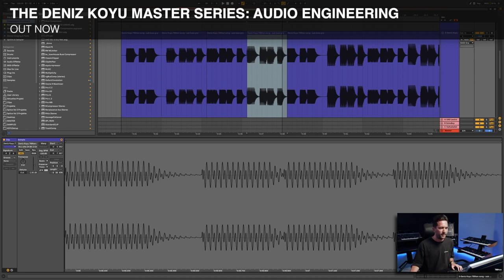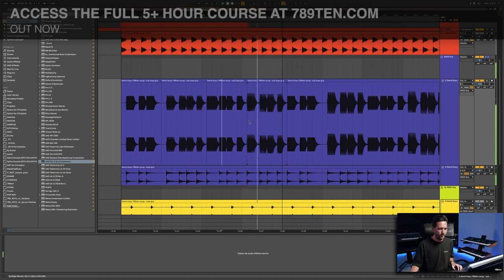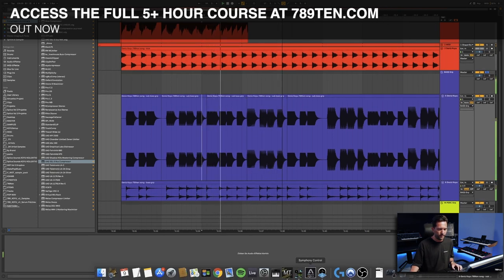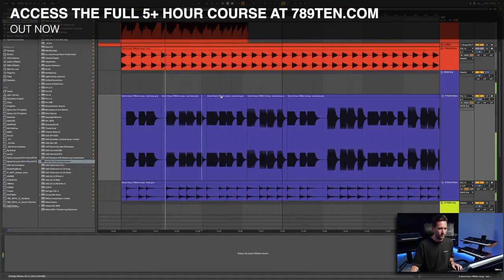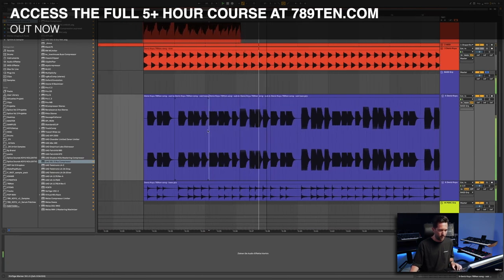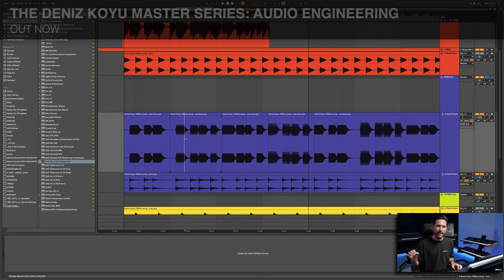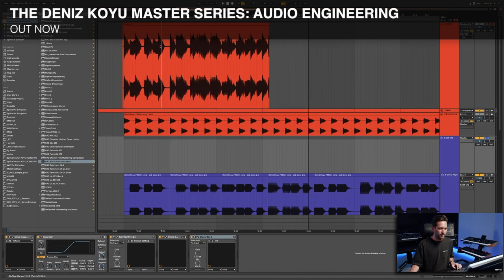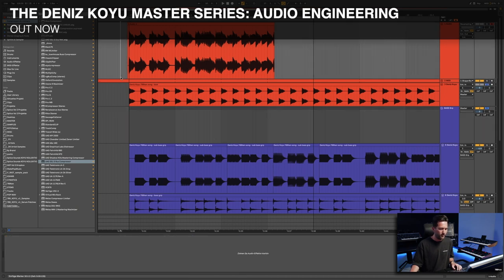Let's pull this up a bit more. This is good. To me, it sounds like every note has roughly the same loudness level. Let's also take a look at the sidechain together with the kick — what does it look like now?